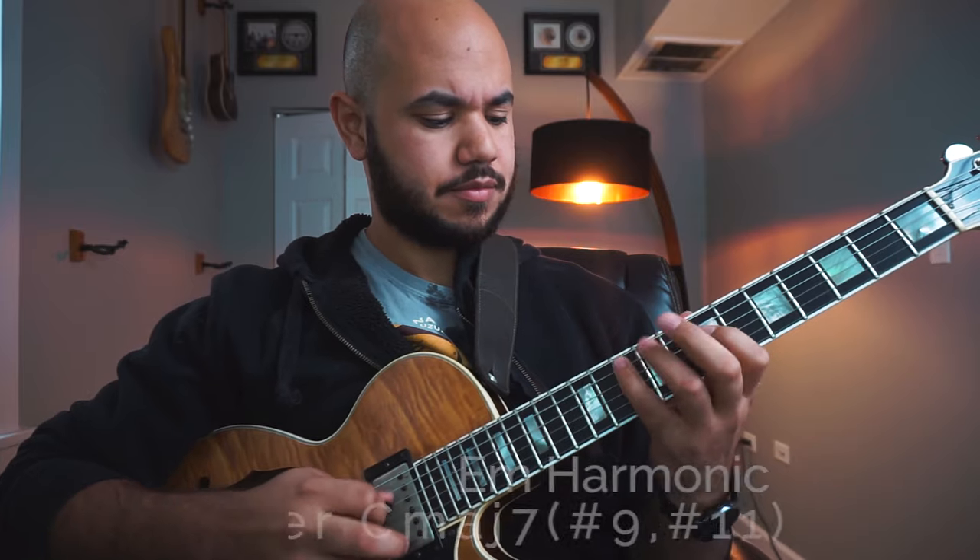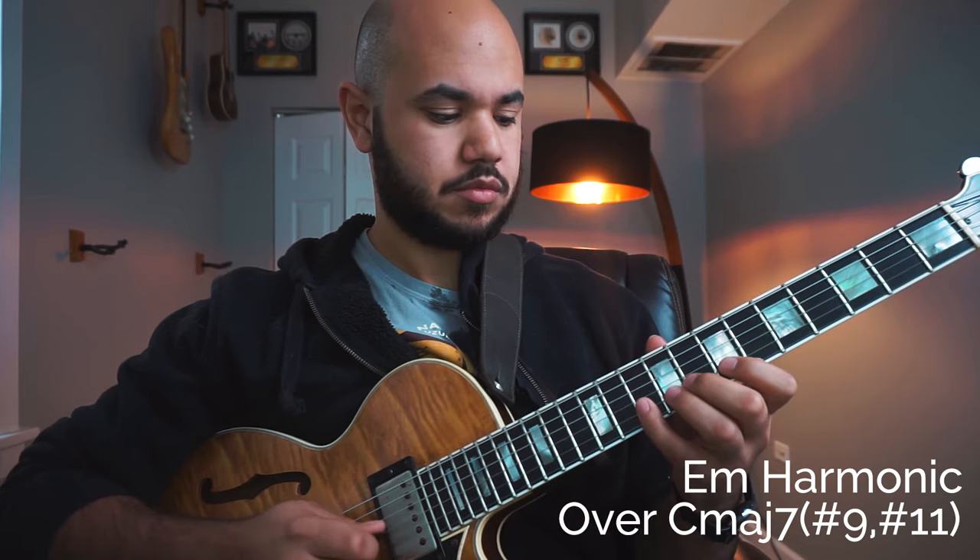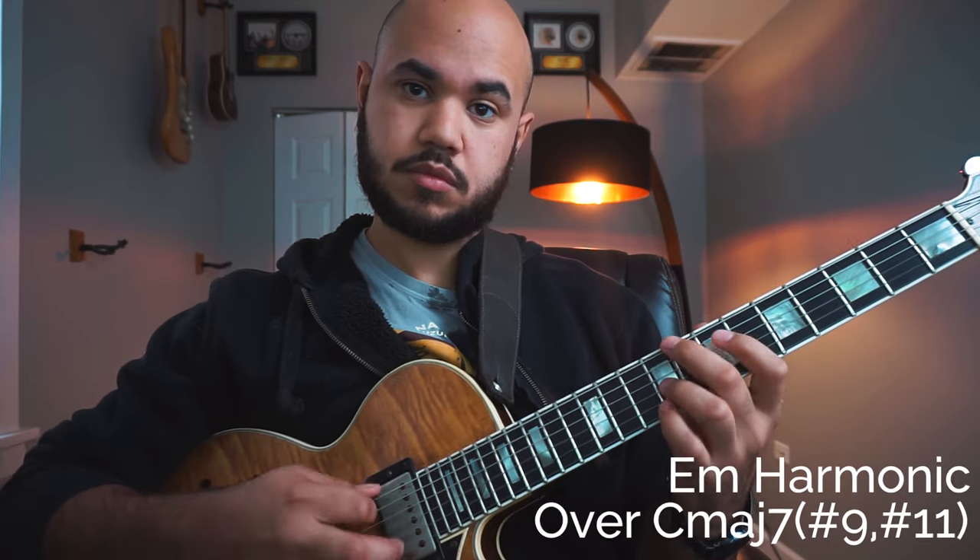When we play it from the third, it would sound something like this. When we play it from the sixth, A minor, it would sound something like this.